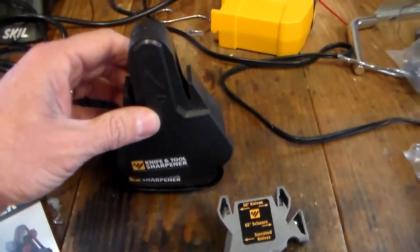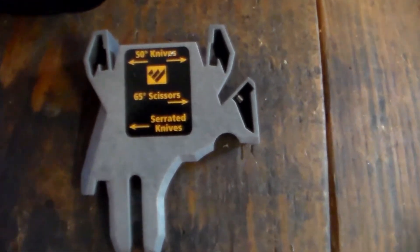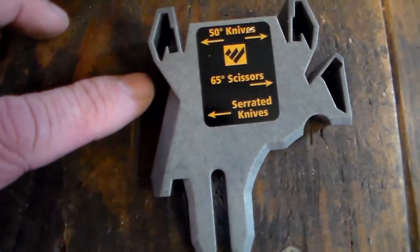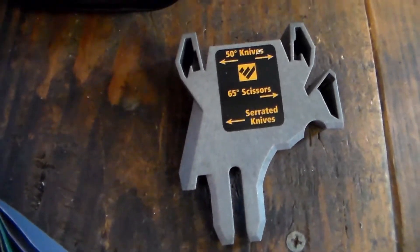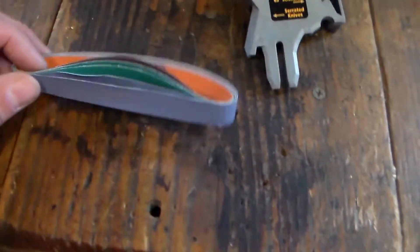You slide that on there, and it also comes with this other guard for 50-degree knives and scissors. This side of the guard right here is for the flat edge if you're doing a serrated knife and you want to sharpen the flat edge of it.